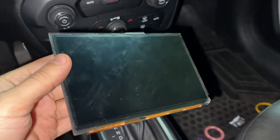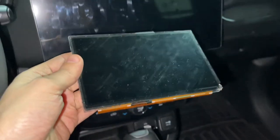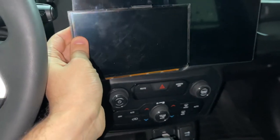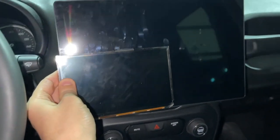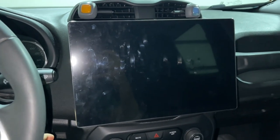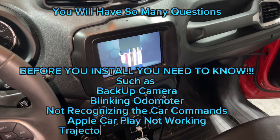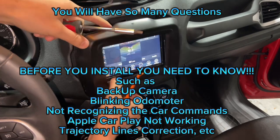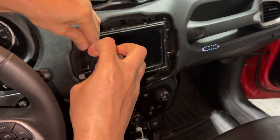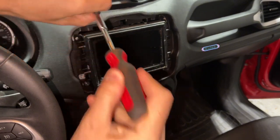Hello and welcome back to another video. Today I'm going to show you how to install the radio. This is the 13.1 inch version — the original one. Look at the size, it's almost four times bigger. Let's go ahead and see — there are four screws.